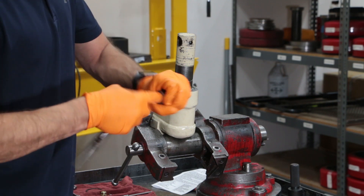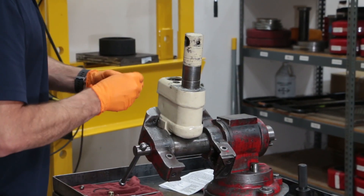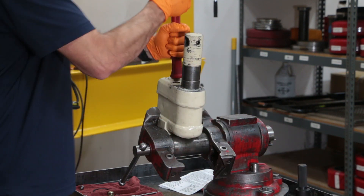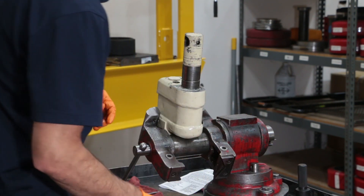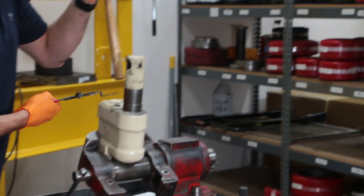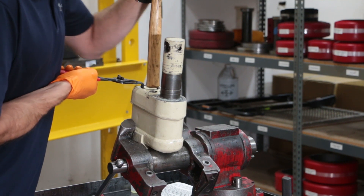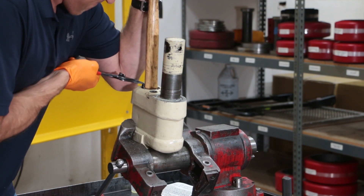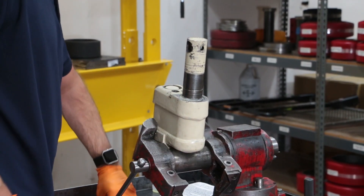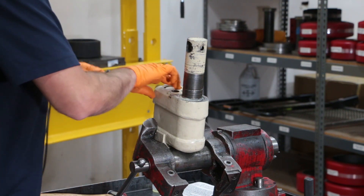I've got my seals in place on my cylinder. I'll give them a little lubrication — a little bit of oil — just to make sure that we don't cut the seal as we're installing it. Place the cylinder into the bore. Taking your large snap ring pliers and the large snap ring, force it down on the cylinder to secure it. Now the snap ring's in place, retaining the cylinder into the pump.